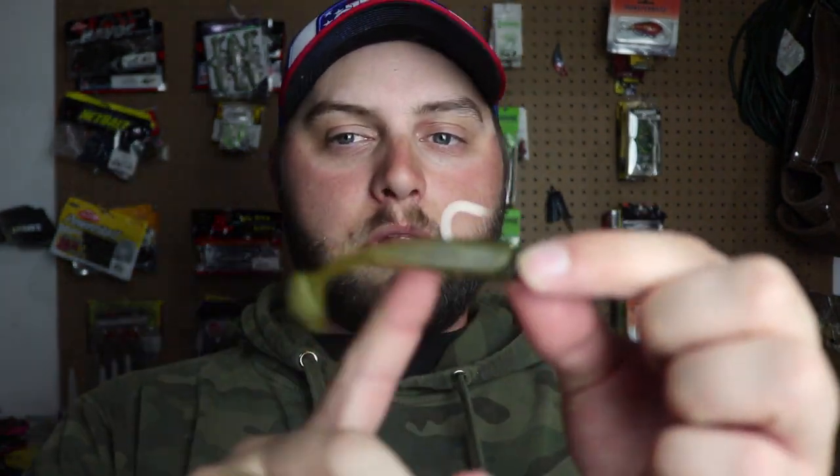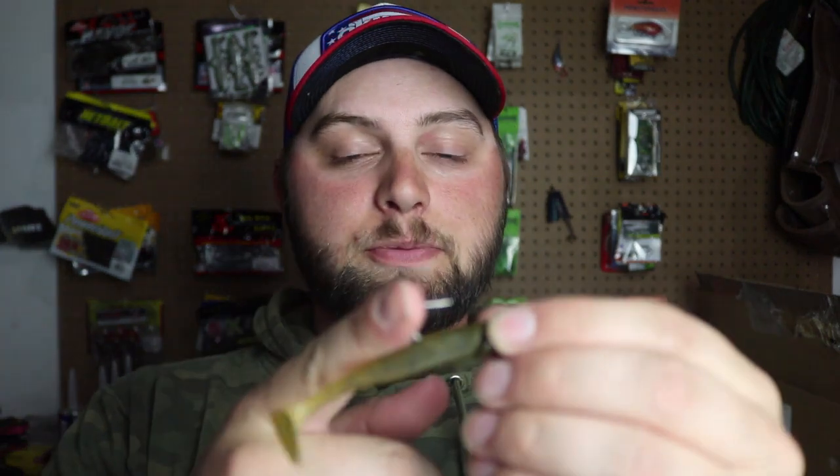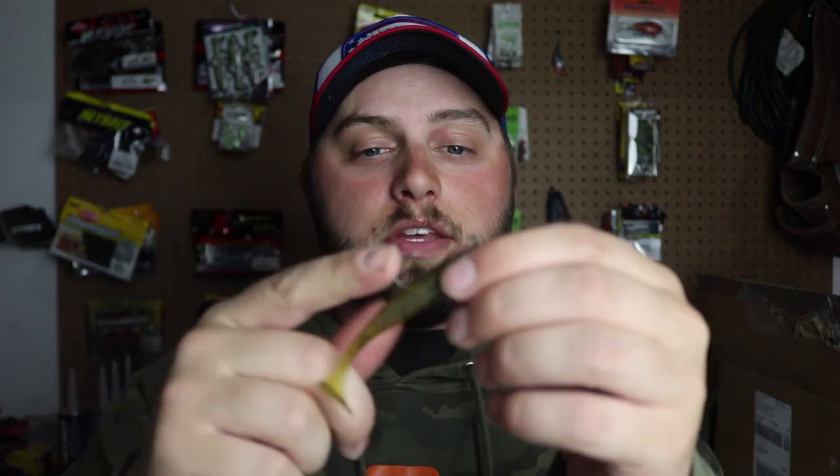When you're in the low to mid-40s, you want something small like this because it's an easy meal for the fish. This is green pumpkin with black flake — I really like that. Another great thing is the exposed hook. Early springtime, you're not fishing around a lot of grass since vegetation hasn't grown up yet, so fishing an open-style hook is a great choice right now.